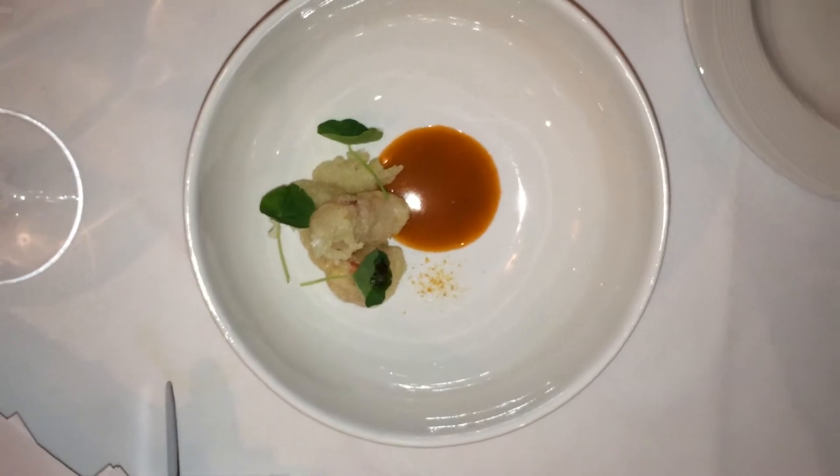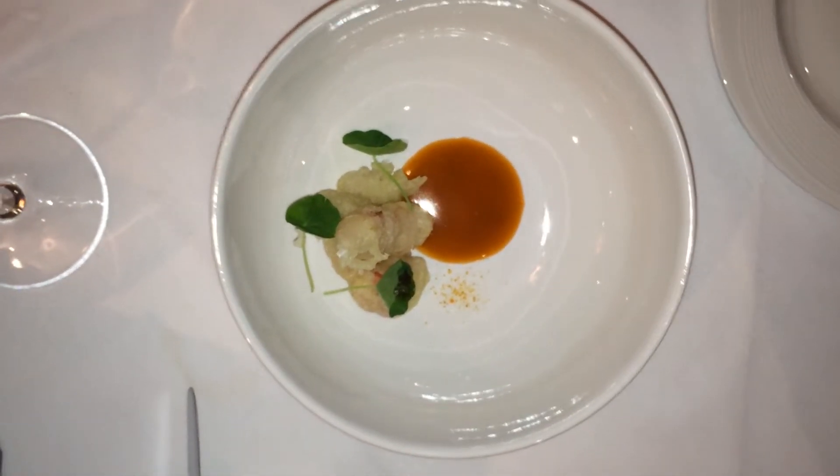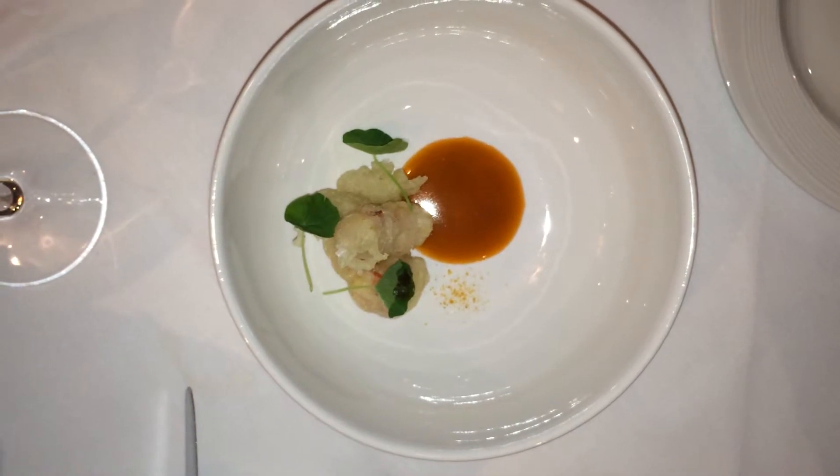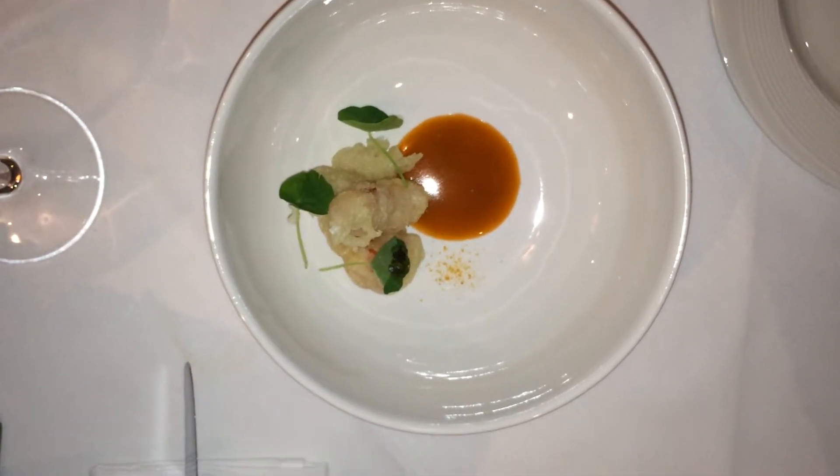We took the coral out and made the oil — coral, that's the red. After we fried the lobster, we tossed it in a little bit of Jacobson sea salt and some blood orange powder. It's garnished with nasturtium leaves.